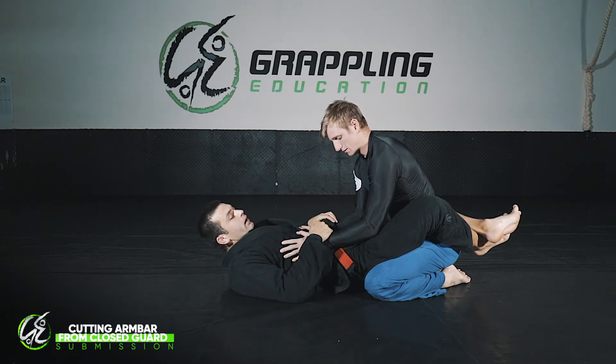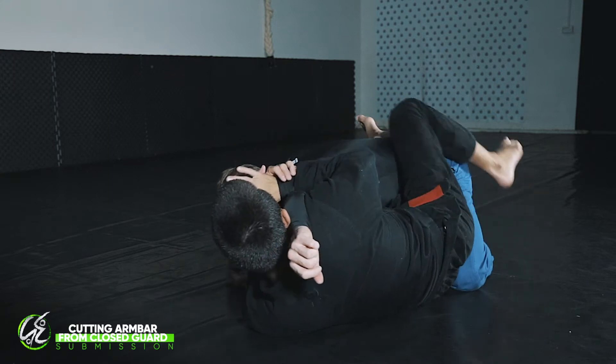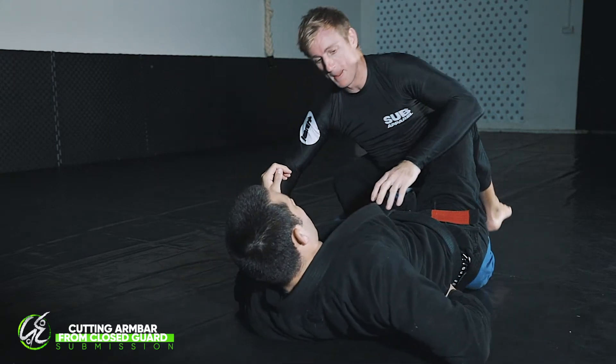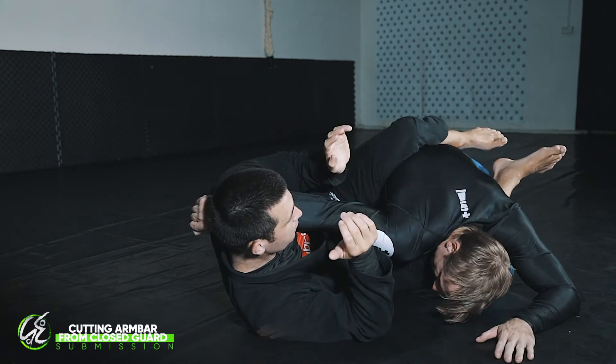I'm just going to quickly show you the move. I come underneath the body and grab like this, step out to the side and finish. If I do it on this side: come underneath the body, step out to the side, and finish the submission from here.